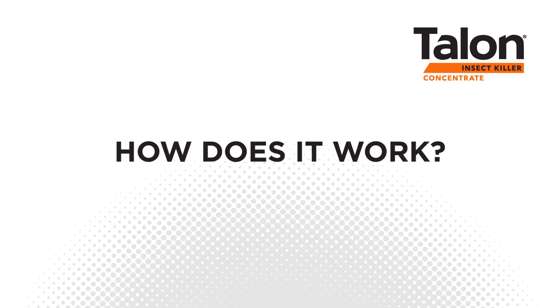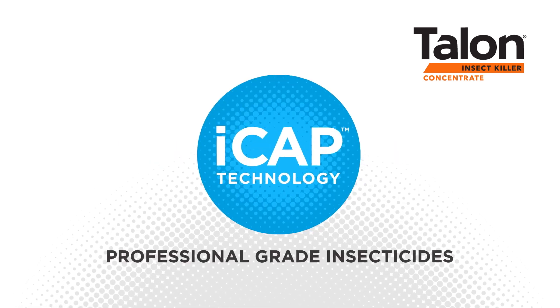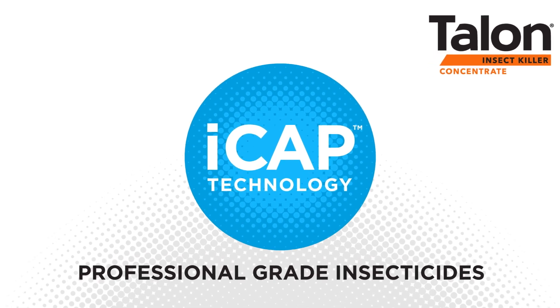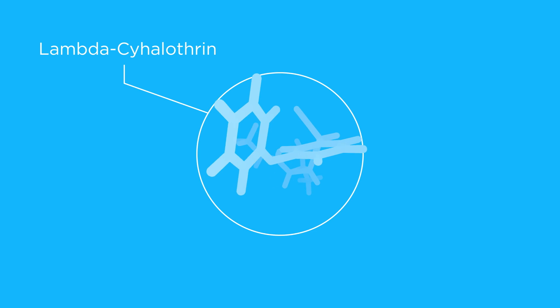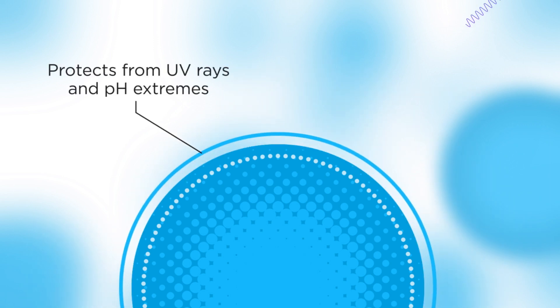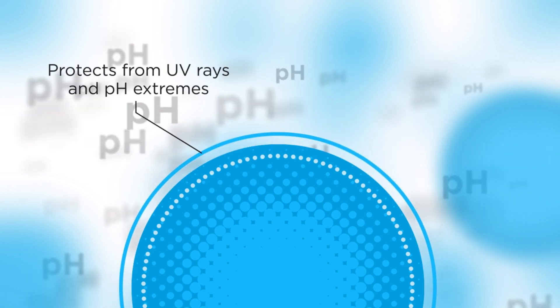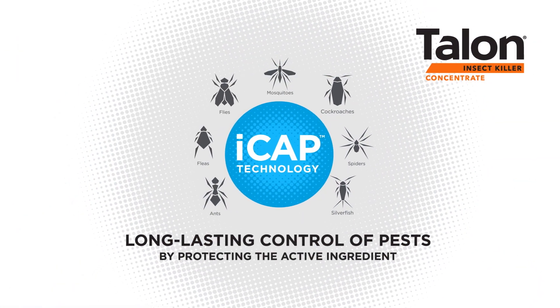How does it work? Syngenta's iCAP technology has set the standard for professional-grade insecticides with its micro-encapsulated lambda-cyhalothrin active ingredient. This means that millions of dual-wall microcapsules are formed around the active ingredient lambda-cyhalothrin. A spongy inner layer meters its release and a smooth outer layer protects it from UV rays and pH extremes, helping to provide long-lasting control of pests by protecting the active ingredient.